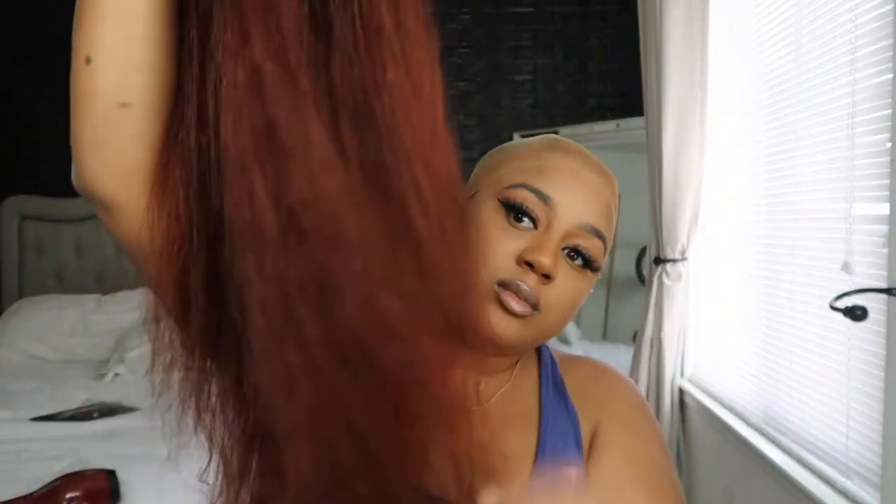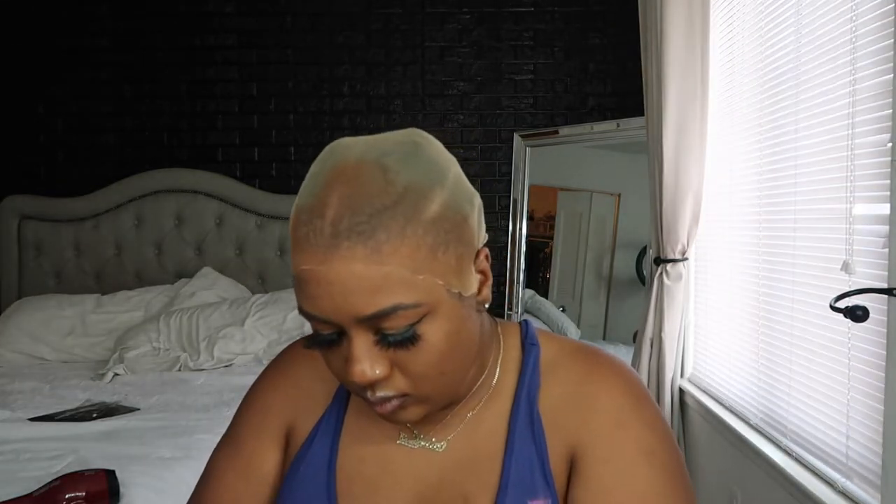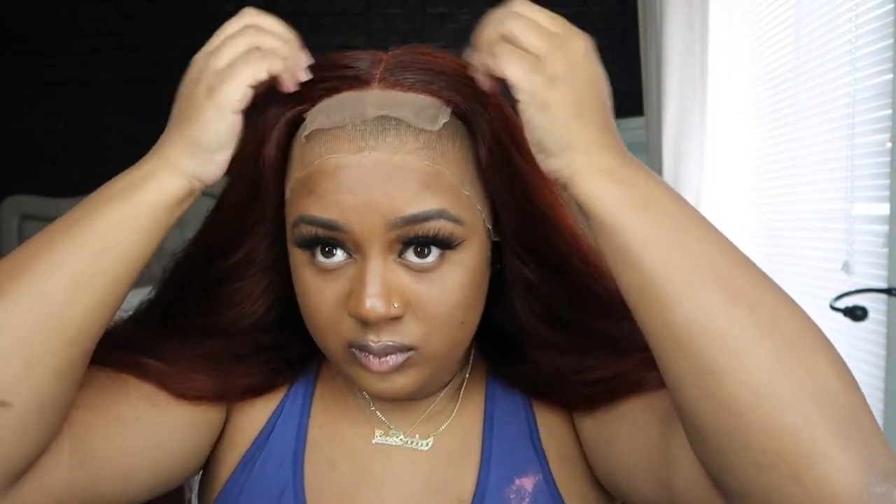All right, so here she is all nice and co-washed. I was so excited — I was so hyped, okay? So I'm just putting this wig on right now. This is a glueless wig, so you don't have to glue it. However, I chose to glue it, just me being extra.